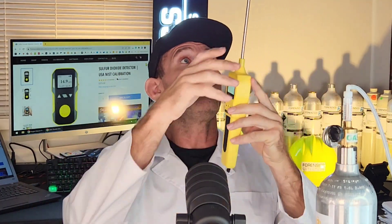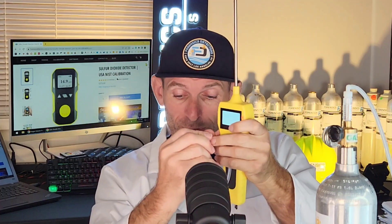A great accessory we also sell is the point sample pump and probe. Air is drawn in by a micro pump and expelled through a tube. You pop on your calibration cap, attach it to the SO2 gas detector, and you can do point sampling in various areas of interest.